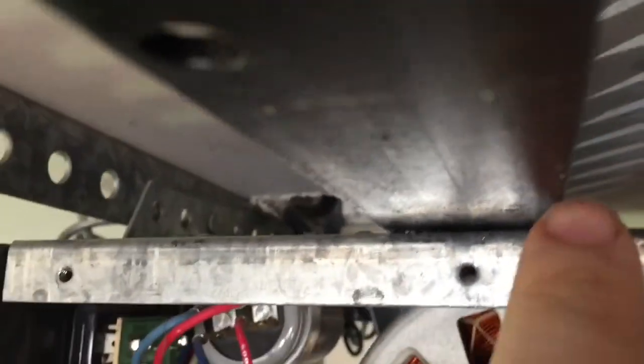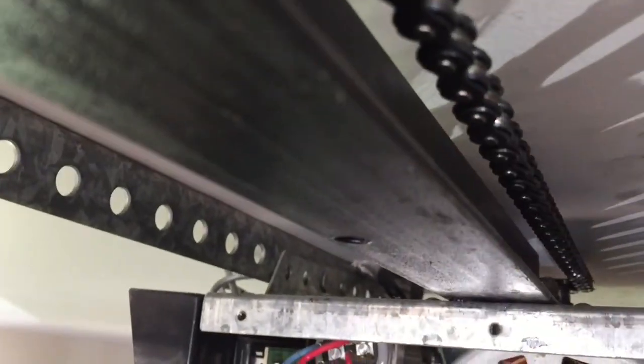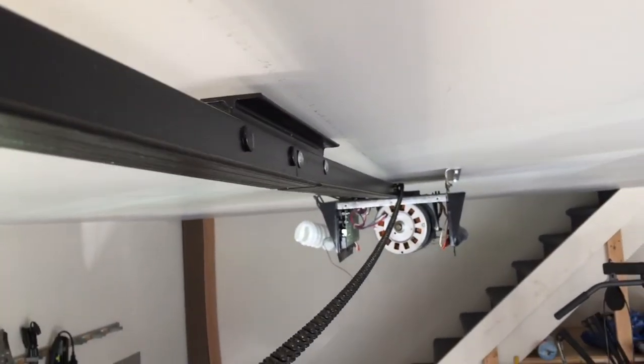There's a bolt over here, probably a bolt on the other side, and there's one right here — can't even get the camera up to see it. So after I get the tension off of the belt here, I'm going to take it off, take it down, and turn the power off. That way we can disconnect it over there.